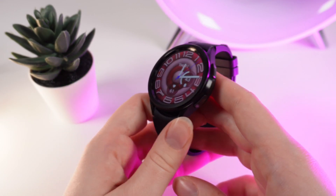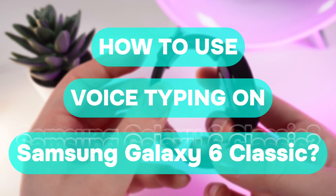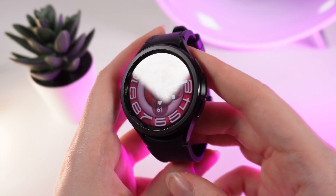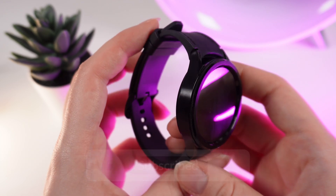Hello guys, and in today's video I will show you how to use voice typing on your Samsung Galaxy Watch 6. Let's get started, but don't forget to follow to see more useful content.